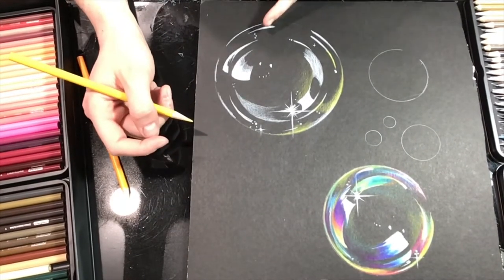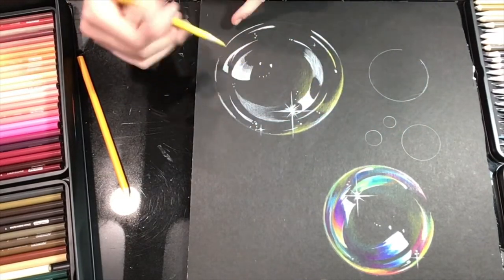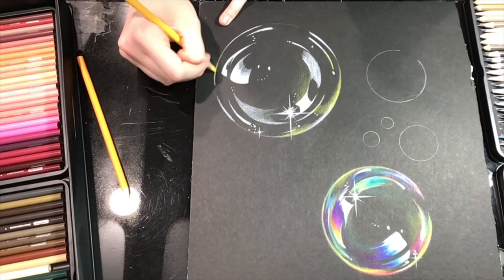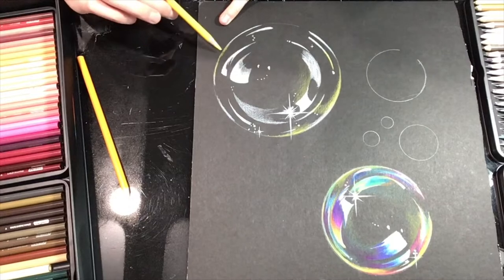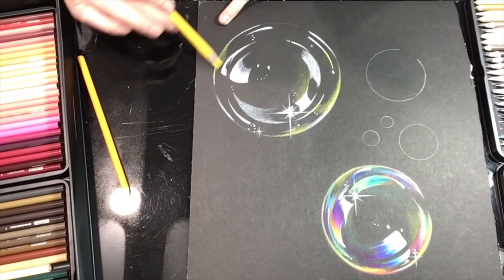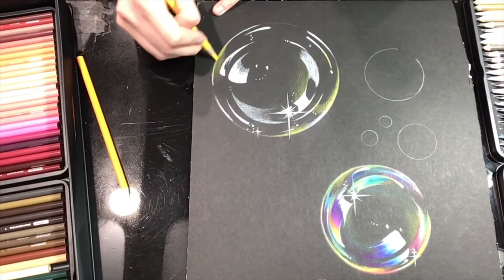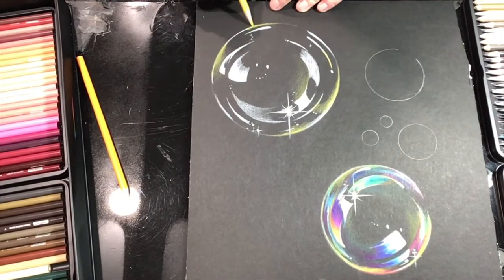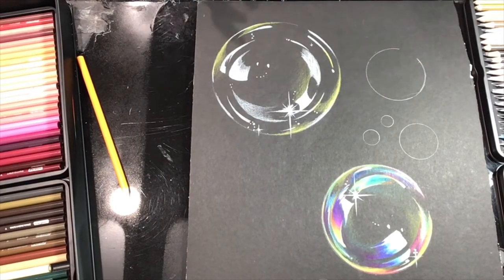I'm going to move over here and translate some yellow diagonally down, connecting those two highlights and fading yellow up in here. Remember the artist hand — hold your pencil far back, let it rest on the page, and just guide it up to the next highlight with a really light hand and soft movements. If you need a second, pause right here and finish your yellow, then we'll move on.